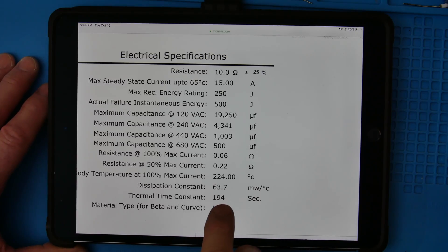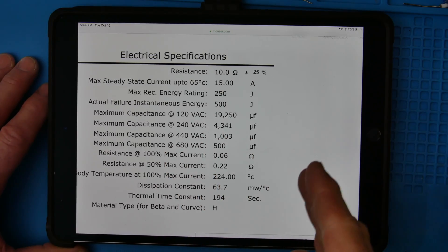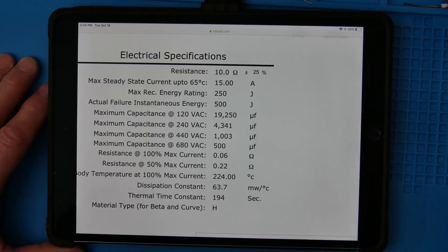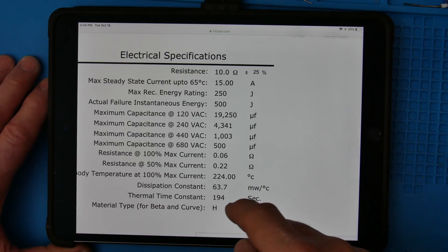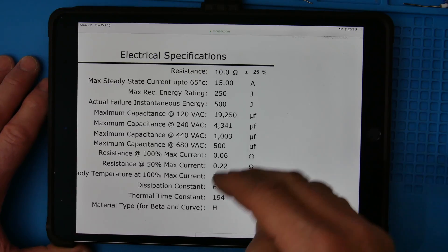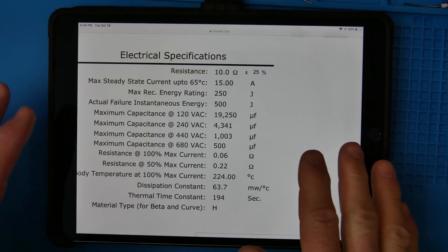So first of all, look for the voltage rating, just like a fuse — start there. Then look for the ohms you want — how much you want to reduce that inrush current. Make sure you have enough amps, but really what it comes down to is making sure you have enough joules for your capacitance. And lastly, remember this time constant — you need this much time before you can apply power again after that capacitor is discharged. If you put a bleed-off resistor on your capacitors, you can let your capacitor bleed off a little bit longer than this time constant.